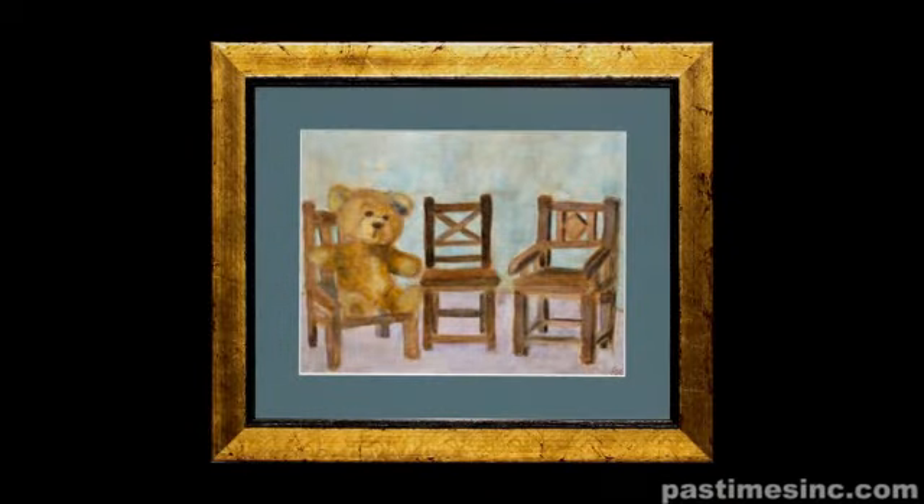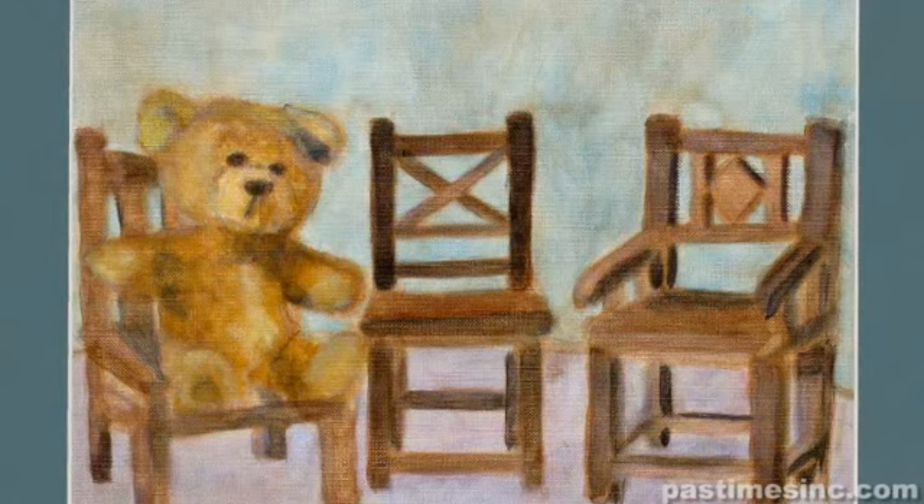The teddy bear painting is not from a photograph, and that's what I really wanted. I wanted to do something very original. So Linda had some chairs — she had a teddy bear on one chair — and we wanted to play around with still life. We grabbed a couple chairs, three, because I like the number three, and there's a teddy bear.